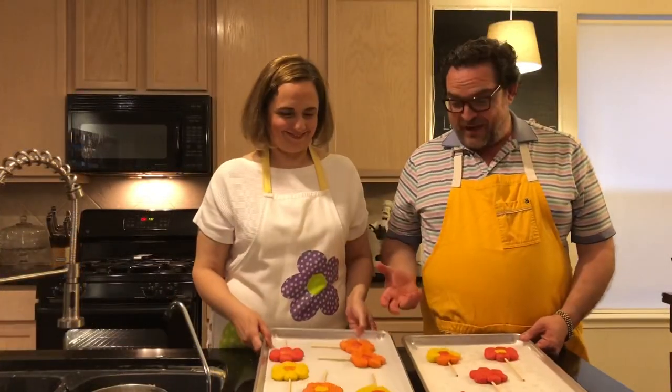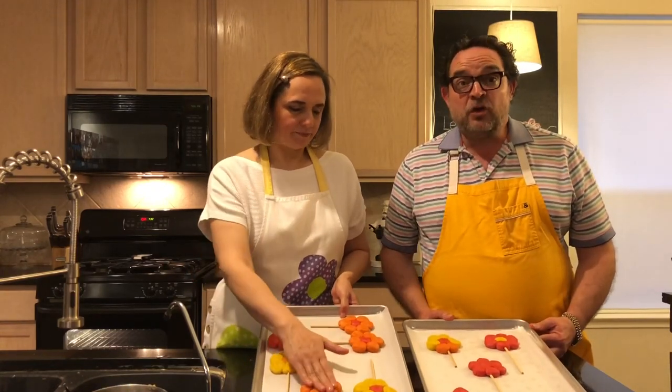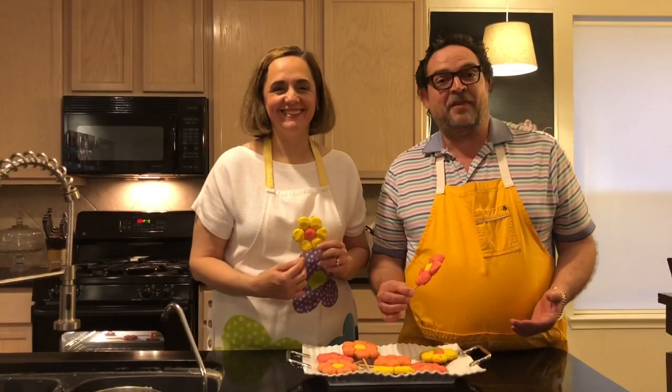Now that we have them ready they're going to look like flowers — they can be any color you want. This is a fun activity to do with kids. Just remember to press them down, then bake at 350 degrees for 15 to 20 minutes until golden brown. Take them out of the oven and let them cool completely — otherwise if you pick them up they're going to break.